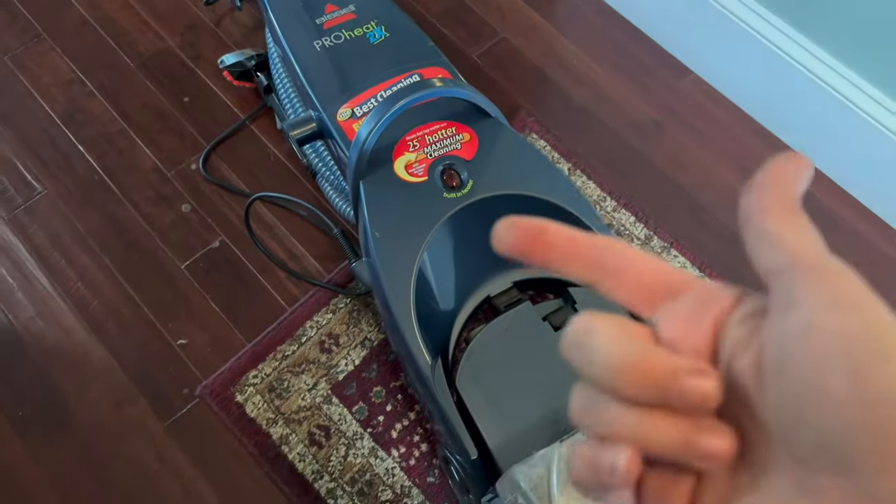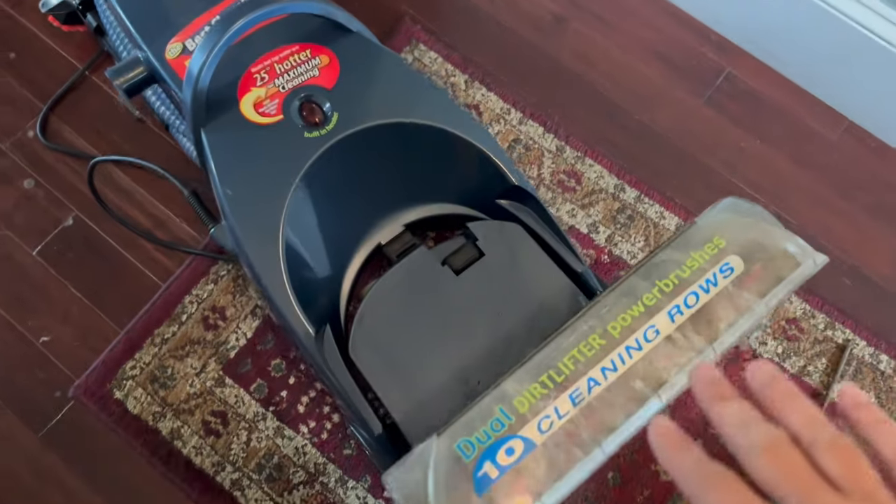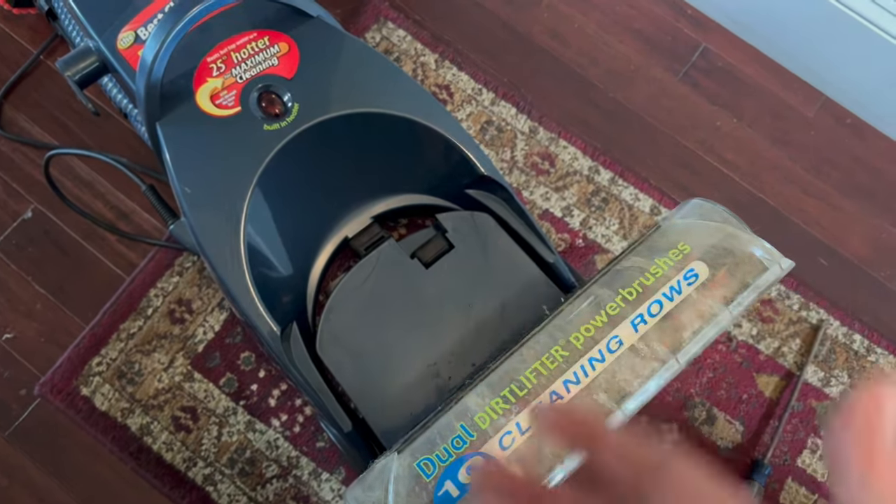The water tank is full, the Bissell solution tank is full, but for some reason there was no water. When I hit the trigger in the back, there was no water or any solution being sucked back up.